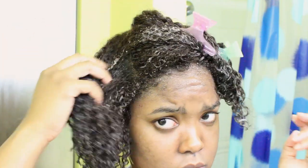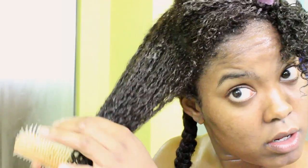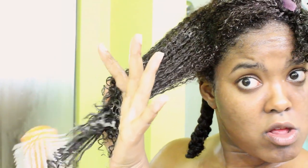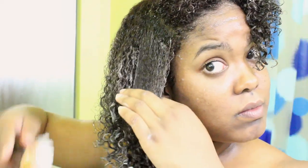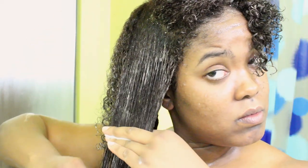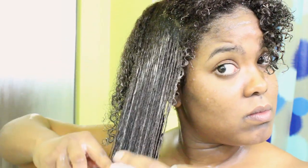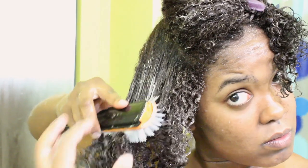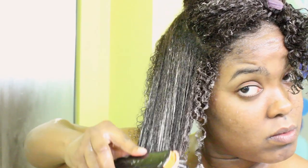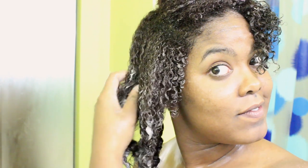It did feel really moisturizing. Since I wasn't going to be doing a wash and go, I didn't bother finger detangling because I didn't really need that definition. I just went ahead and used my Denman brush, starting at the ends of my hair and going all the way to the top. It detangled super easily — I had no problem. So in that sense this detangler did really, really work. But if you really need a ton of slip to detangle your hair, it might not be the conditioner for you. Other than that, it was super moisturizing and it definitely worked as a detangler.